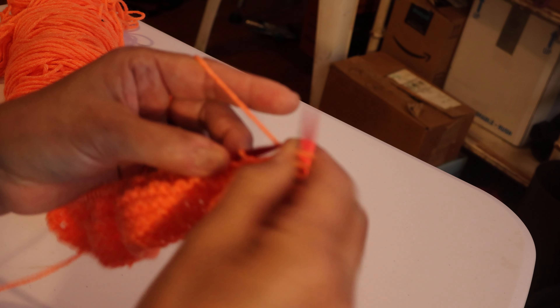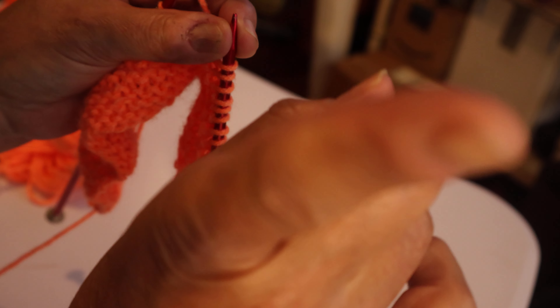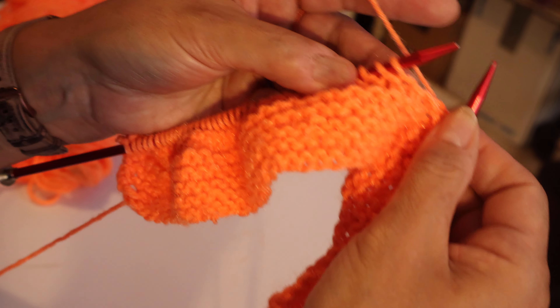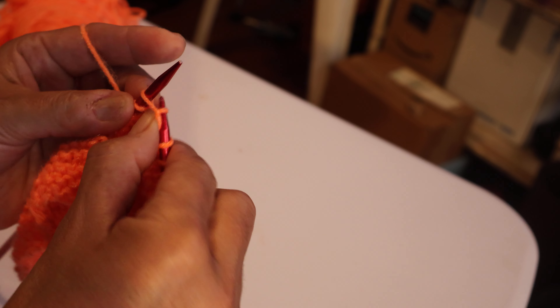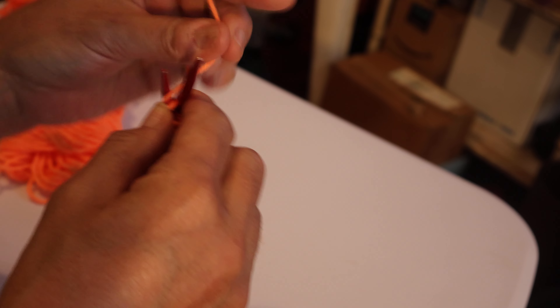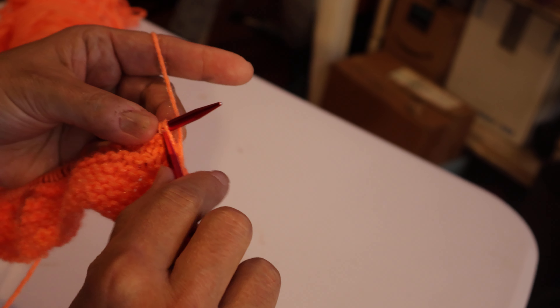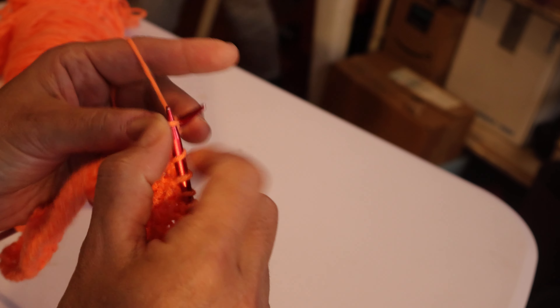Now we're going to go to the other side — watch out for that thread. One, two, three. If you don't always know where your camera shot is going, pay attention to the lens, not the little flip thing — not where you see yourself. The lens is where you have to show your needles. The pearl: one, two, three. Now to the back: one, two, three.